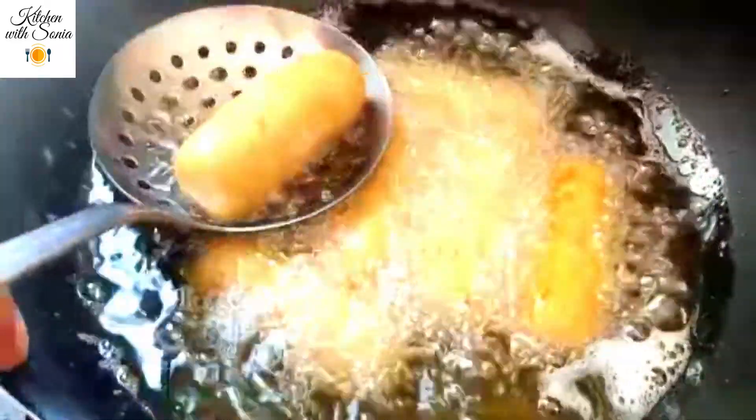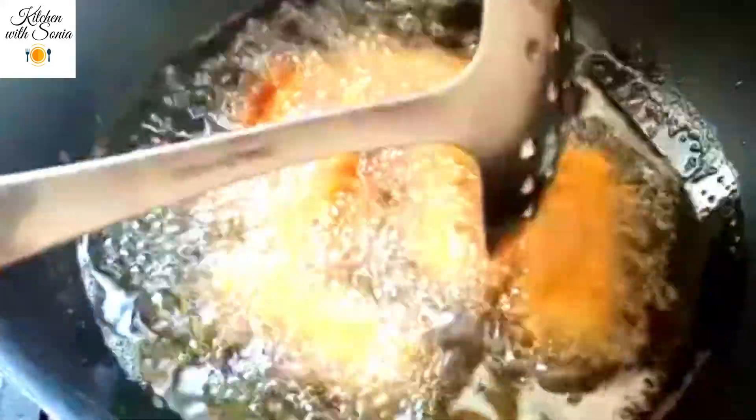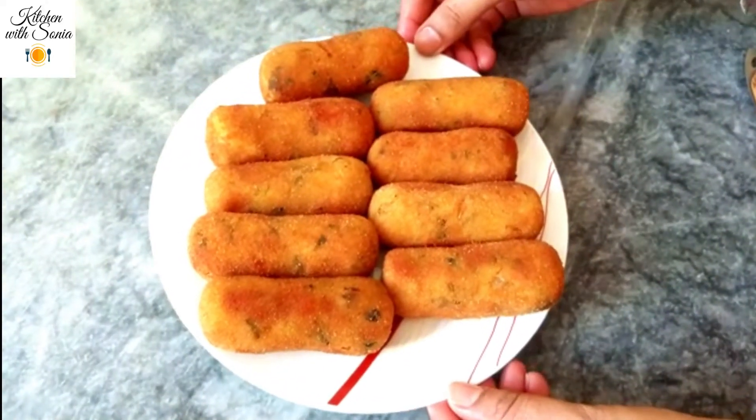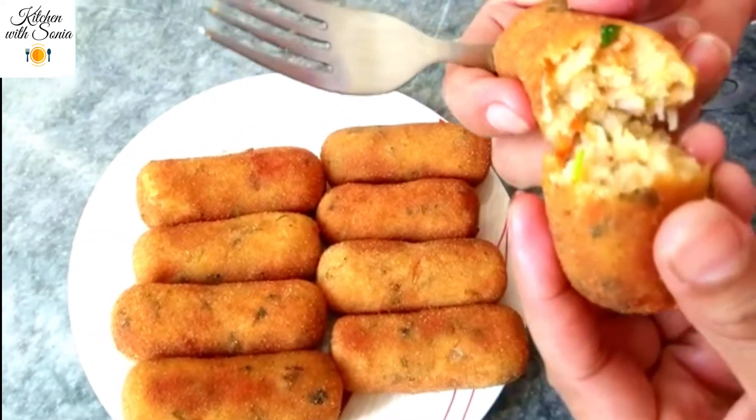Now change the oil. Let's fry them to a golden color. We will fry all 4 sides. I will remove them and fry the rest of the cutlets, then dish out. Now I will show you how many cutlets are ready — they are all done.